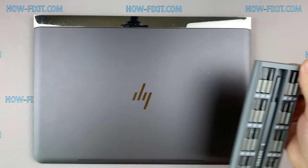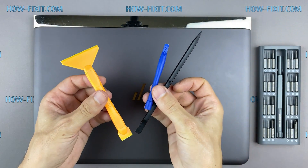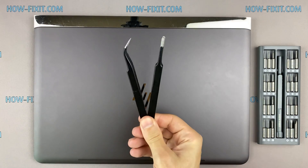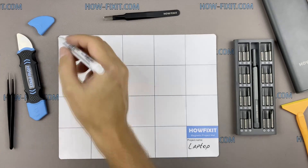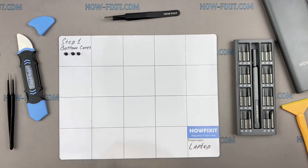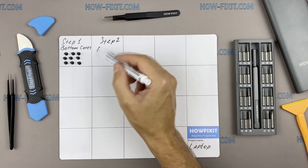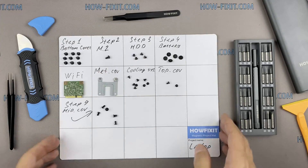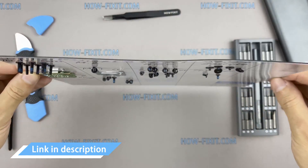To disassemble you will need the following tools: a Philips 1 screwdriver, a Torx T6 screwdriver, a plastic tool, and tweezers. I also recommend using a magnetic mat during the repair process and laying out each screw step by step during disassembly, which is especially useful for this laptop — it is very important not to confuse them during assembly. In the description there is a link where you can buy all the necessary tools.